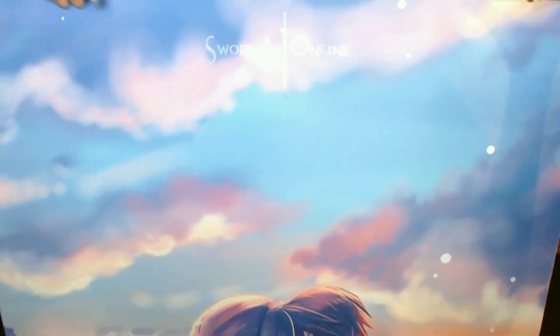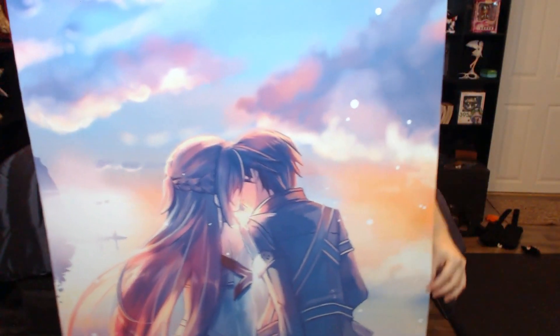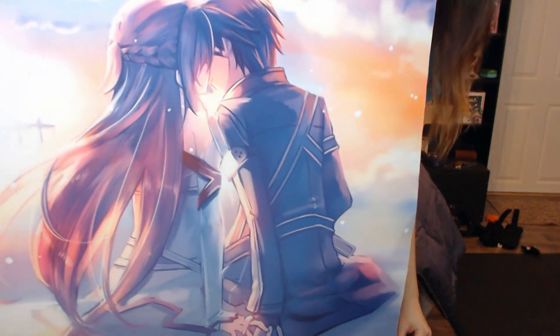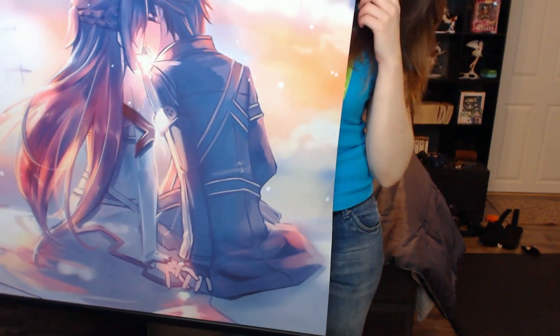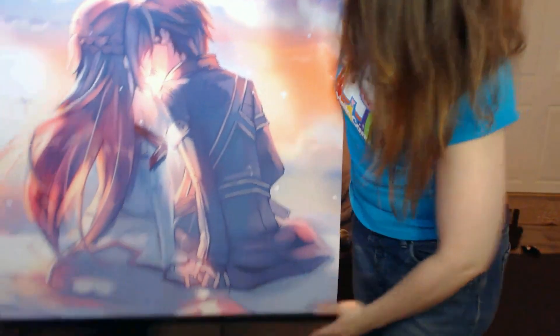I'll back up so you can see. Ta-da! That says Sword Art Online, and it is Kirito and Asuna. I spent a long time looking for the perfect Sword Art Online scroll, and I did see some other scrolls of this print, but I didn't like how they lined up the picture.